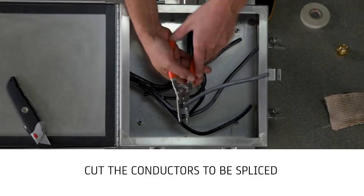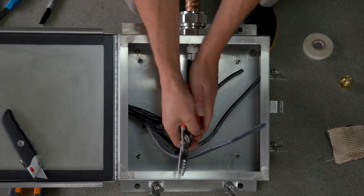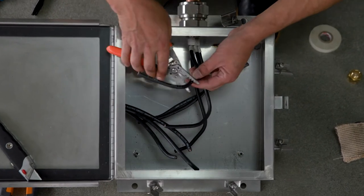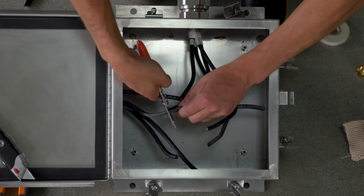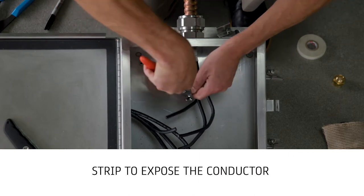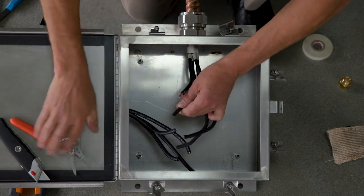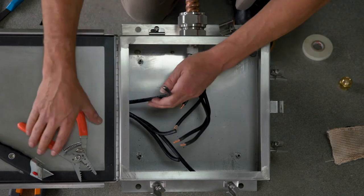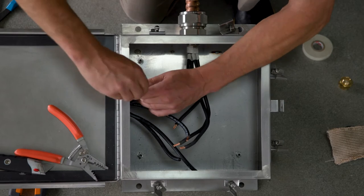Cut the conductors to be spliced with consideration for the desired splice location. Strip to expose the conductor for the length required to properly fit the connector. The strip length depends on wire size and connector length and should be half the overall length of the connector. This will ensure the conductor fully inserts into the connector and minimal conductor is exposed outside the connector.